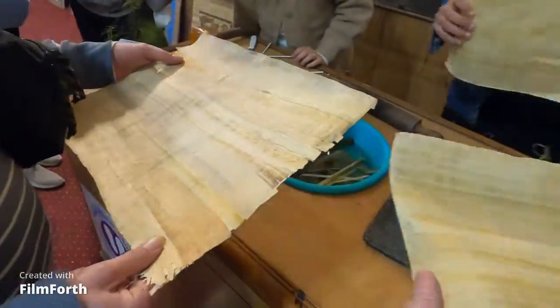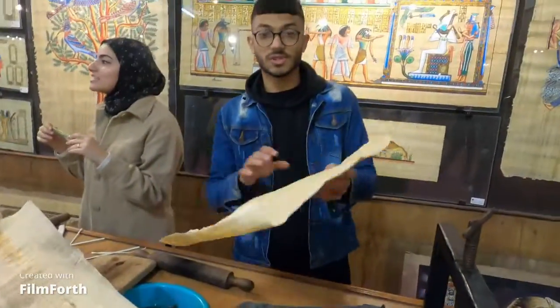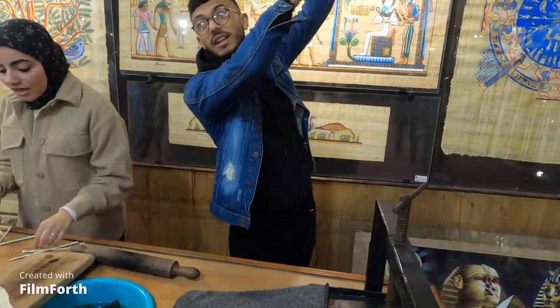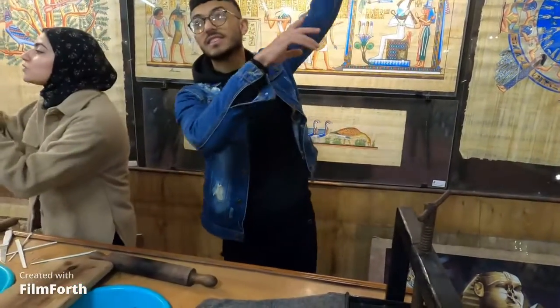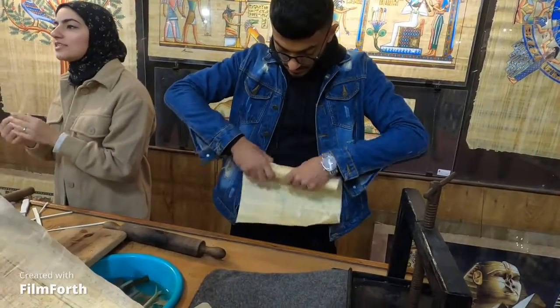There it is — that's the paper right there! This paper is so strong. It's the original one. As I said before, we put it in horizontal and vertical ways — see, that's the original one, and it's so strong.